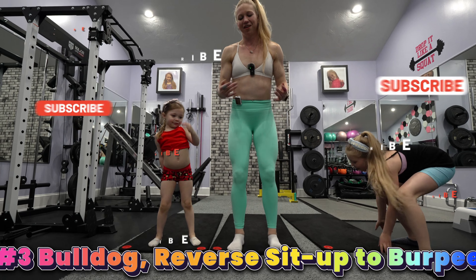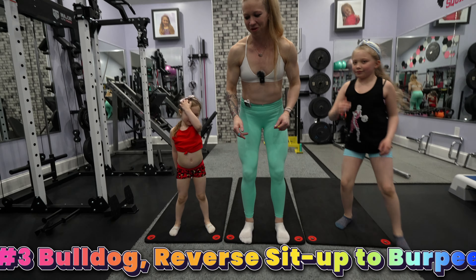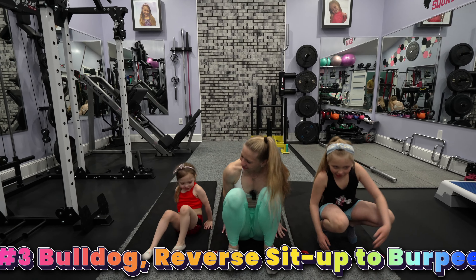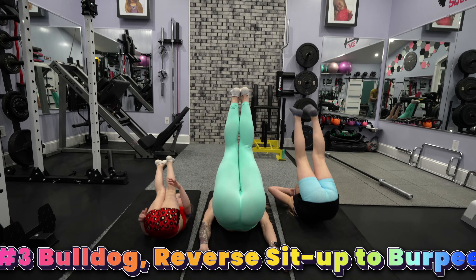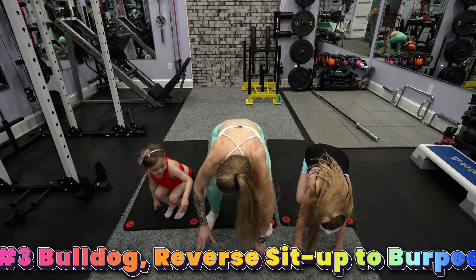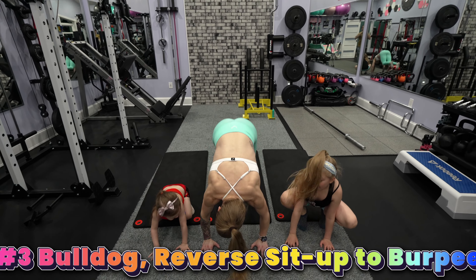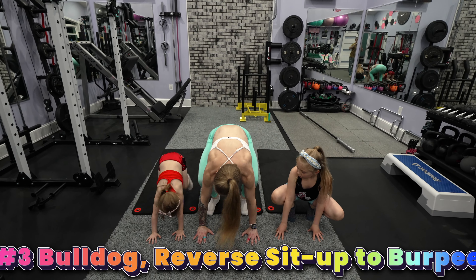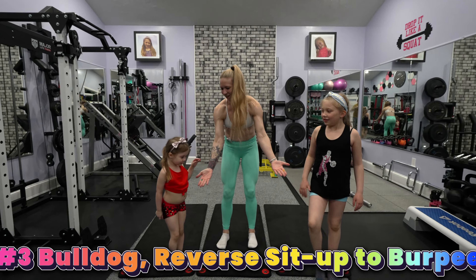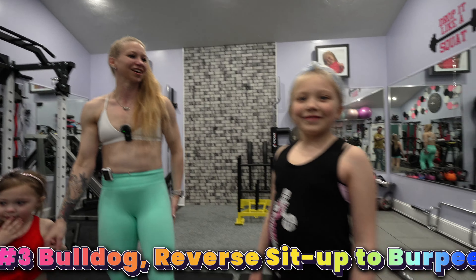One more — even though the timer is done, but one more time. So jump up, squat down, roll back, come up all the way, and then forward, jump back, and we're done. High five. Good job. That was a hard one. Was that fun?